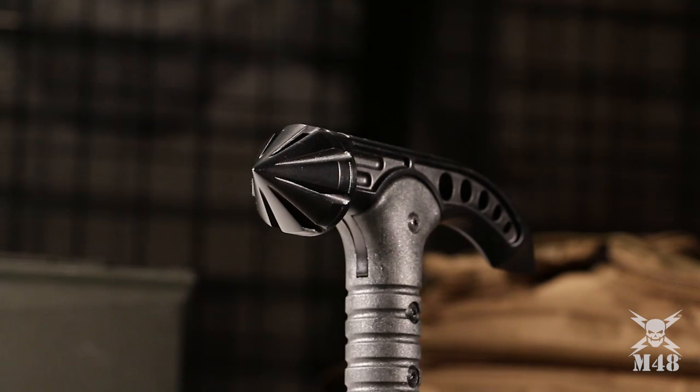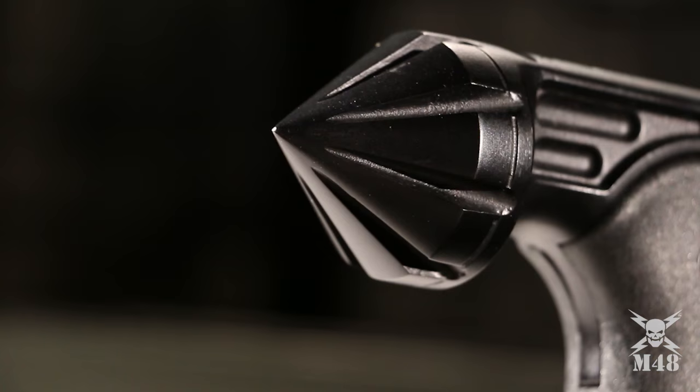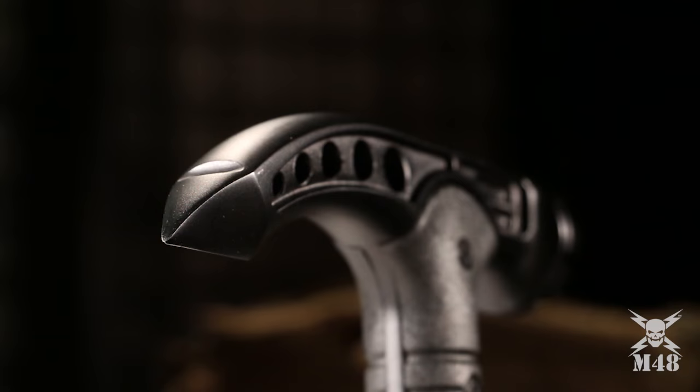Starting at the top, you have a 2CR13 cast stainless steel hammerhead with a black oxide finish and a nylon fiber grip.